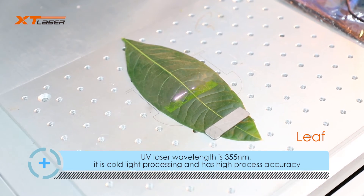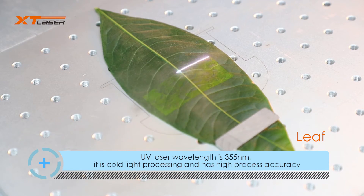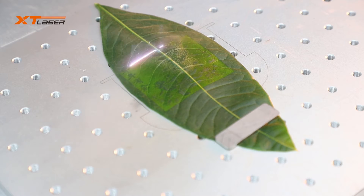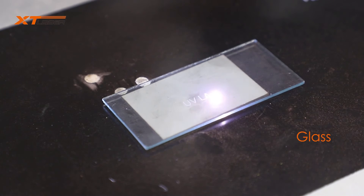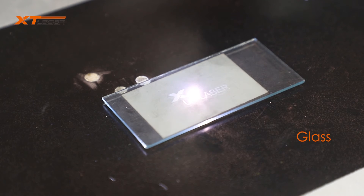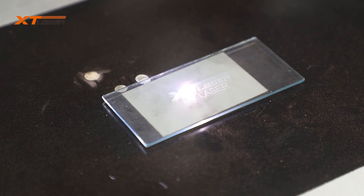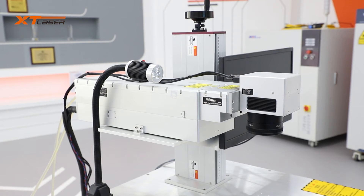Next, we'd like to share more about the UV laser marking machine applications. The UV laser wavelength is 355nm. It is a cold processing technology and has very high marking accuracy, so it is widely used in many applications, such as high-value-added industries like the 3C industry, plastic marking for food and drive packaging, glasses marking, thermal marking, and integrated circuit marking, as well as PVC or film cutting, etc. With the development of UV laser technology, there are more and more applications.